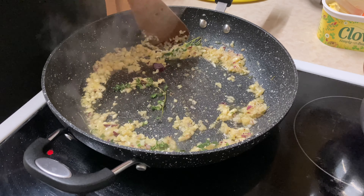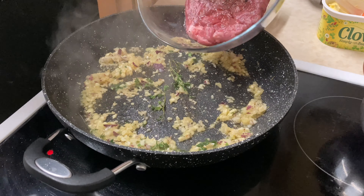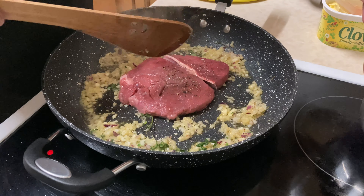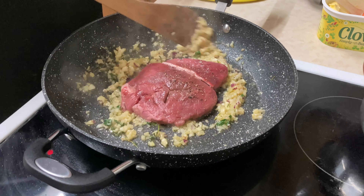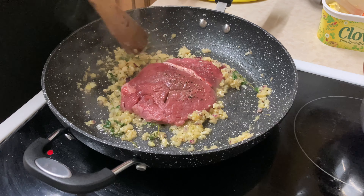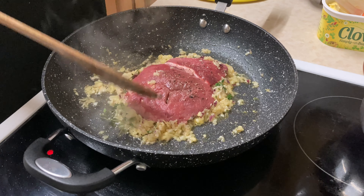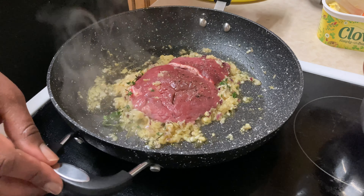So let's jump right into it. The first thing I'm going to do is add some salt and pepper to the steak — a little salt and pepper here. I'll just turn that over and apply it to both sides, and a little salt on this side too.